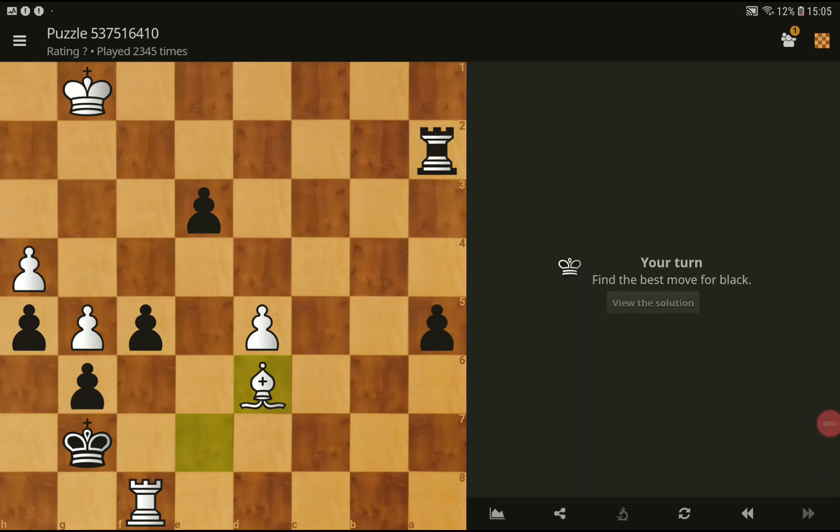Hello and welcome to Clipsmix channel. Today we have new chess puzzles. Best move for black plays.